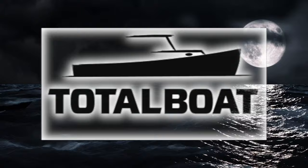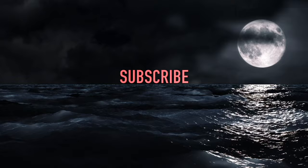Whole Fast Marine's videos are brought to you with support from TotalBoat and from viewers like you. To support our channel, please subscribe and use our discount codes at TotalBoat.com. Thank you.